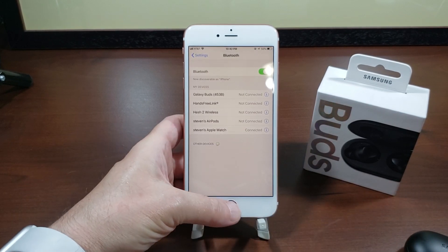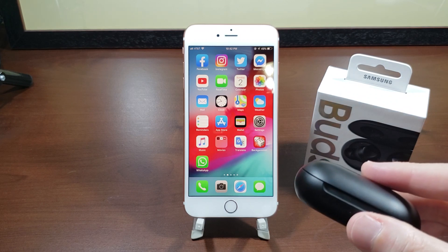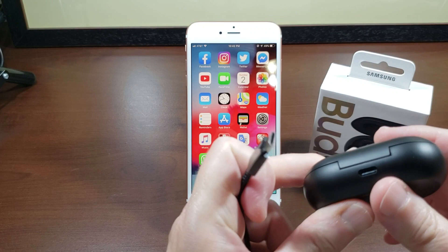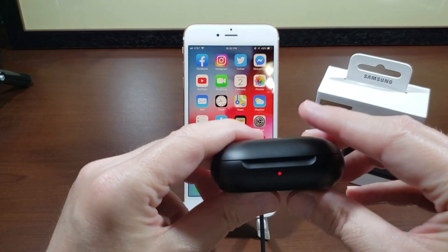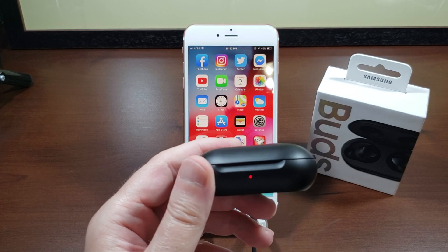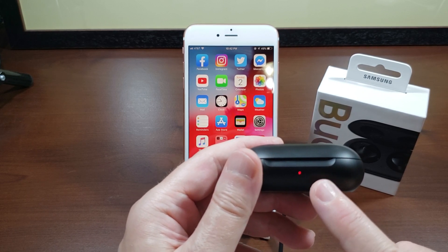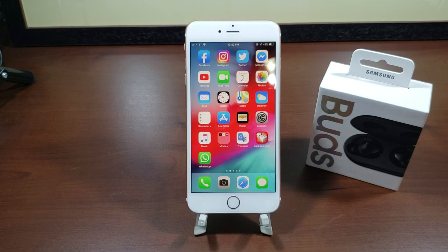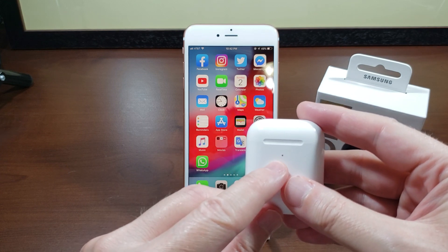It is that quick. I have to say I am extremely impressed with the job Samsung did because these pair flawlessly. The second thing I'm really happy about is this case. Let me plug in this USB charging cable — the red light, I love this. The red light will stay red meaning it's charging until it's finished, and then it will go from red to green to let you know that your buds and case are fully charged.